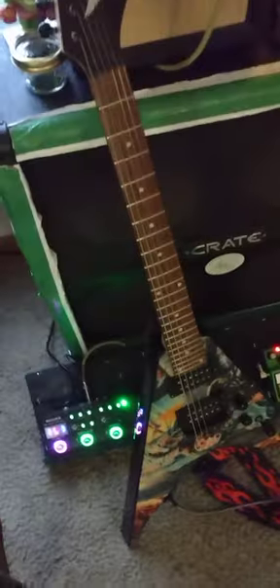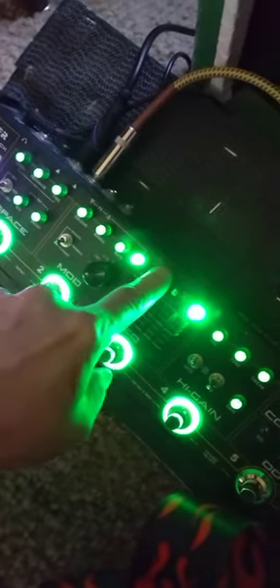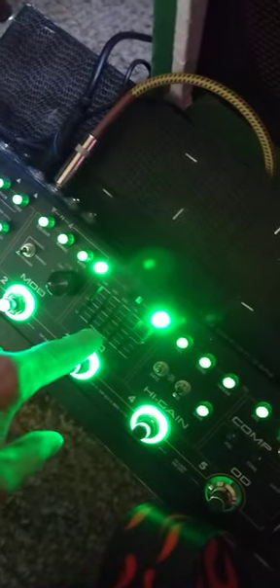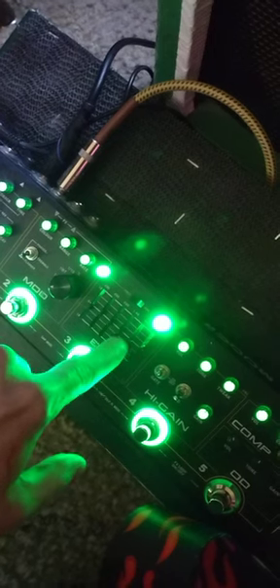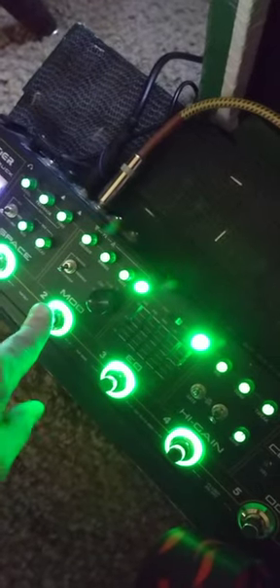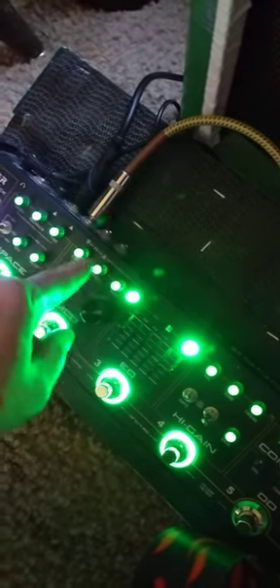I've got a tube screamer. I'm also using a compressor. I'm not using the overdrive — I'm using high gain with a noise gate, and then I've got an equalizer post — it's going after this stuff. The equalizer is boosting the mids but cutting the treble and bass just a little bit. Then over here I'm using the flanger or the phaser — either way I don't really like too mellow, so I use flanger or phaser and tone them all down so that it sounds like a chorus.